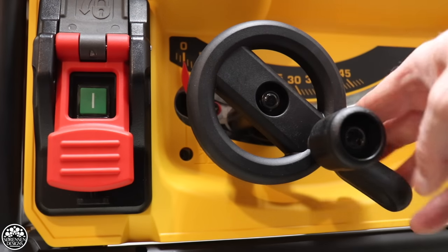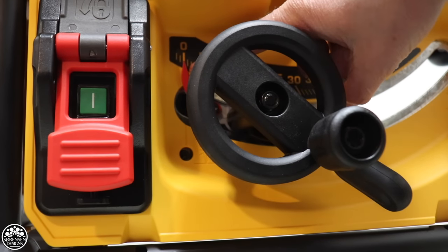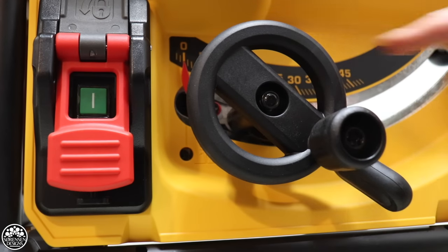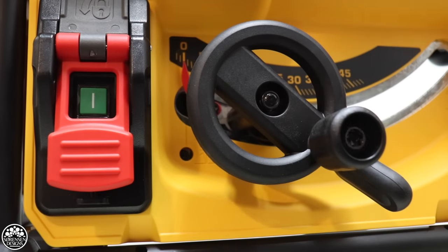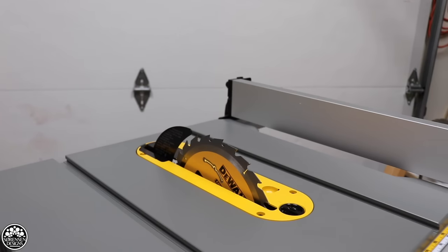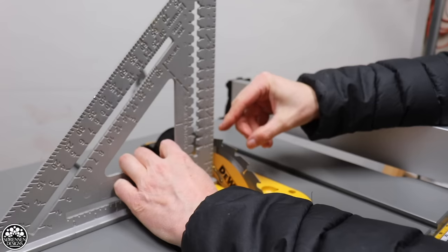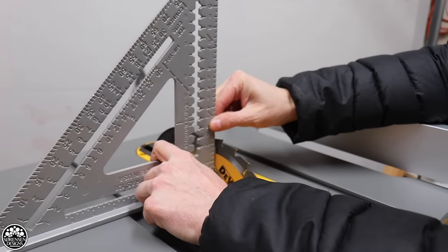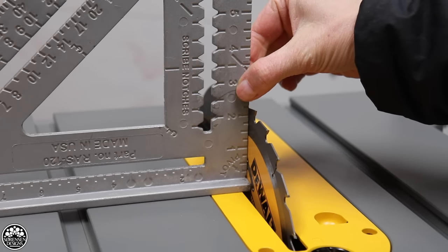Now I'm down here with the bevel adjustment. I want to make sure that this is at zero. Right now it's reading zero, so the blade should be zeroed out. I've disengaged this and moved it a couple of times just to make sure. It's locked at zero, so now I'm going to check for square. With the blade raised up all the way, I'm going to get a metal square and set it against the side of the blade — not against the protruding part of the tooth. It looks like that's square and it's sitting exactly where we want it.